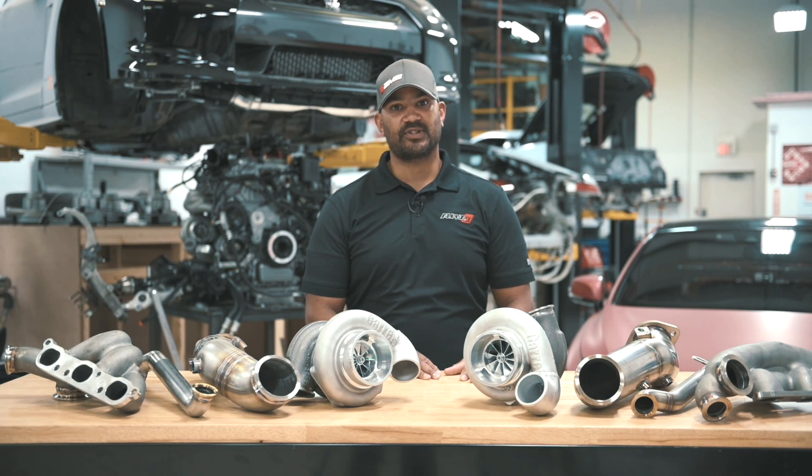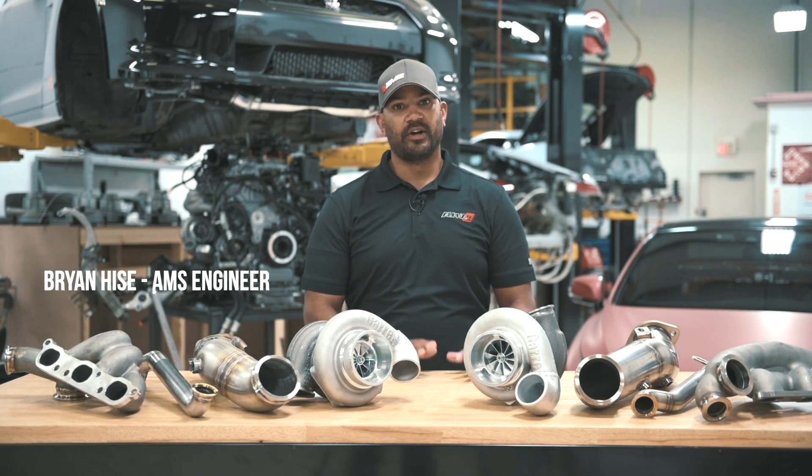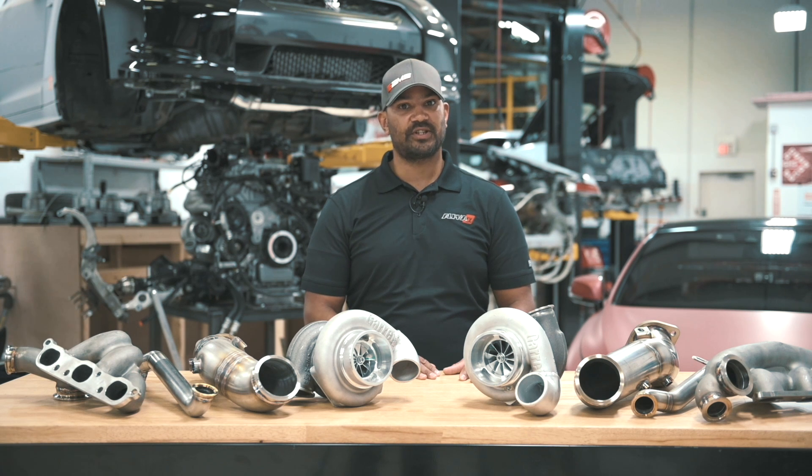Hey everyone, Brian from AMS Performance, and today we're going to talk about our new line of Alpha Turbo kits for the GTR — faster, cheaper, better.